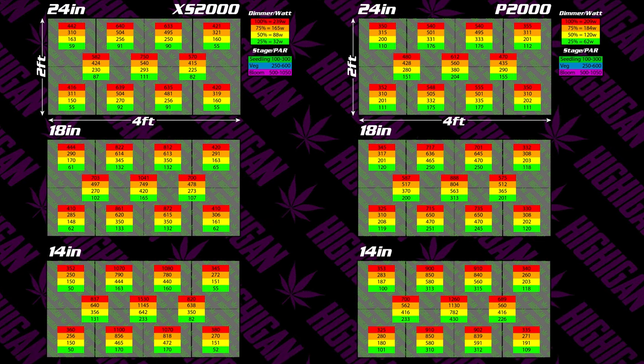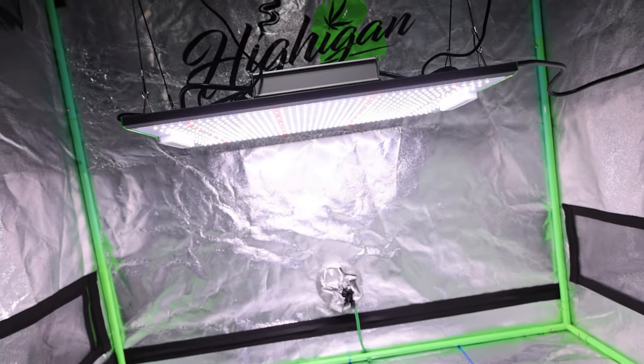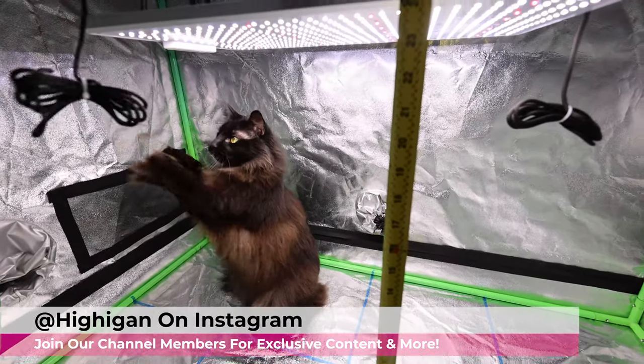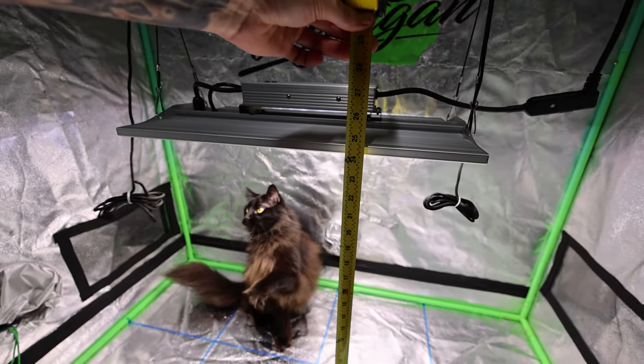Leave some comments below and let us know what you think and what lights you'd like to see tested in the future, and whether you found this useful. Be sure to check out our YouTube channel members for behind-the-scenes content, and follow us on Instagram where I'll be posting these charts individually. Join the channel members to help support our content — we'll see you guys in the next one.